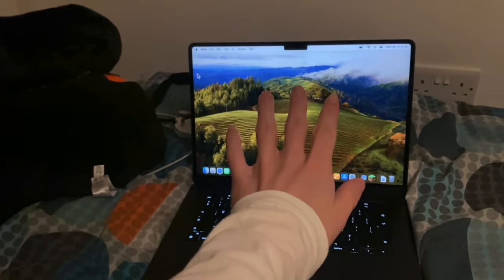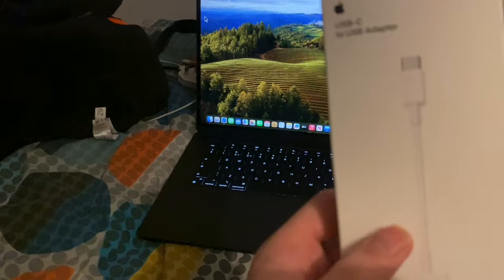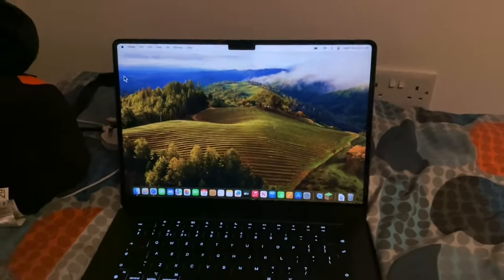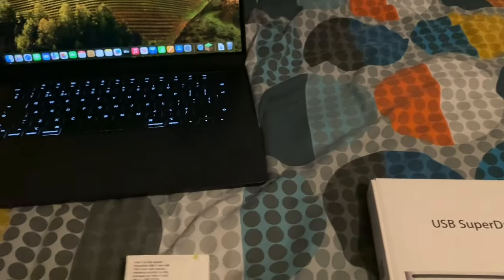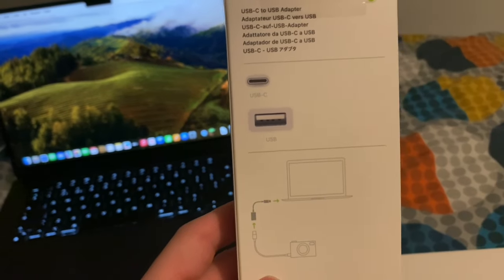Because the new MacBooks — and I think some of the new iPhones — don't use regular USB anymore, and some phones don't use Lightning connectors anymore either. So you have to get one of these adapters in order to use anything USB-related.